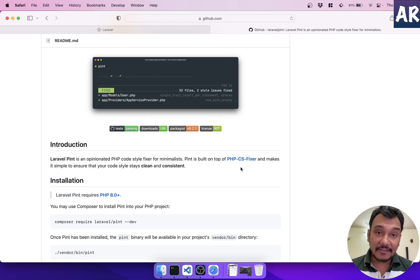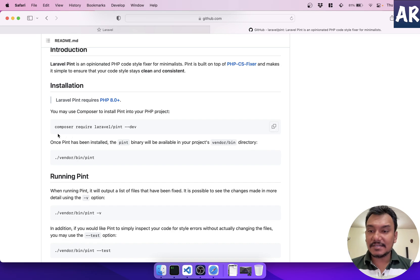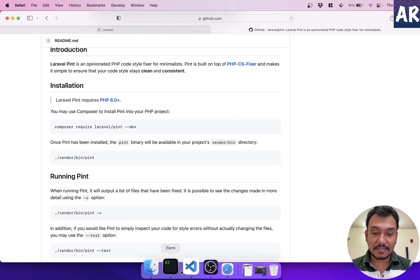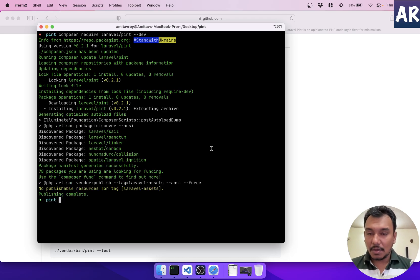Pint works on top of PHP CS Fixer. If you already have PHP CS Fixer you can continue using it, but if you don't have anything, Pint is a nice wrapper to work with. Installation requires a `composer require` with the `--dev` flag since this is a dev dependency. Let me copy and run that command.